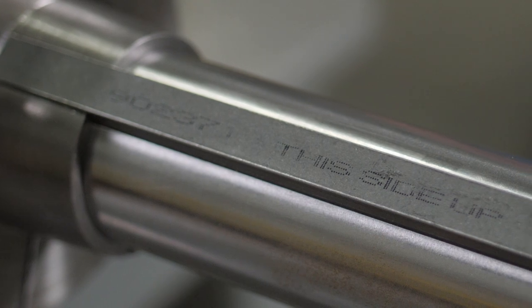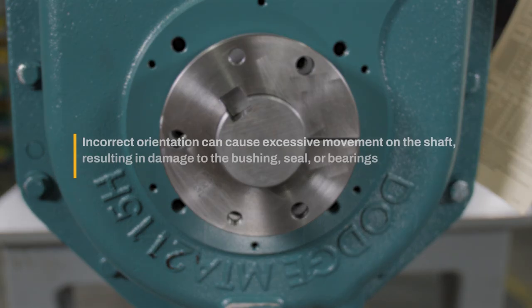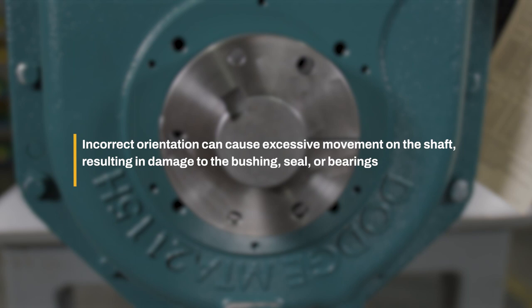Install the key in the keyway and verify that these markings are visible. Correct orientation of the key is critical. When installed correctly, the key should fit tightly within the keyway. Incorrect orientation can cause excessive movement on the shaft, resulting in damage to the bushing, seal, or bearings.